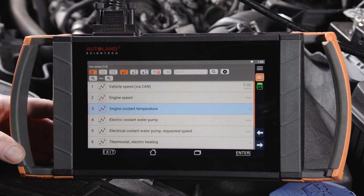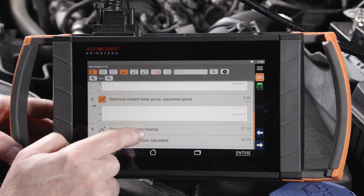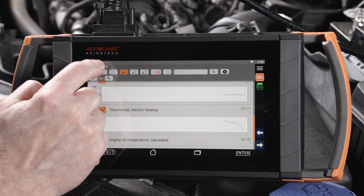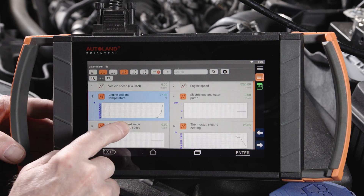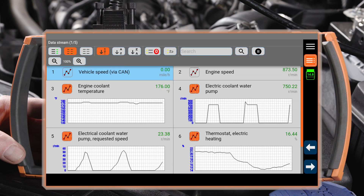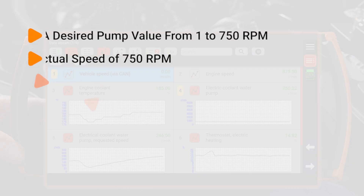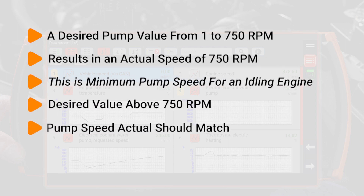Using our iScan diagnostic software in the engine data stream under the menu item General Miscellaneous, we have the ability to monitor pump desired and actual speed. When the engine is at idle speed and reaches 176 degrees, the pump will begin to cycle on and off at 750 RPM. At idle speed and once the engine reaches 180 degrees, the pump will run continuously at about 750 RPM. What we normally see is a desired pump value above 0 to 750 will result in an actual speed of 750 RPM, which is minimum pump speed for an idling engine.